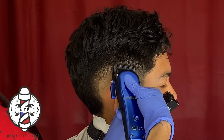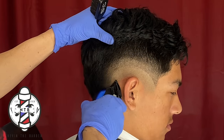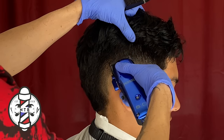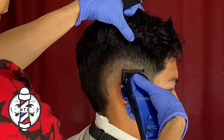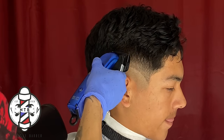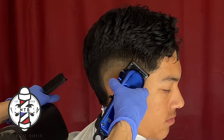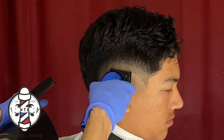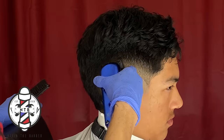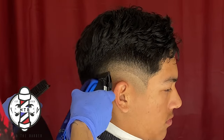We're now blending the 0.5 into the 1.5, and this is a very easy, consistent method. If you can get this technique down I would highly recommend it — your fades will come out a lot blurrier and cleaner. Little by little I'm just working out that guideline using the corner of my blade. I personally like to use the corner of the blade rather than the full blade because you can get a little more detailed cut and it will disperse the hair a little bit easier.